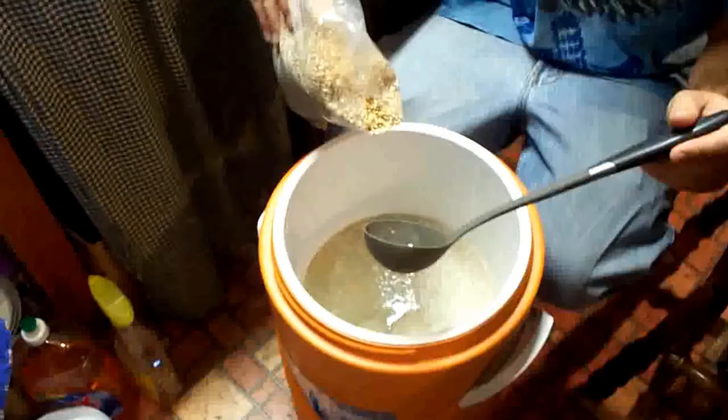Make sure when you pour your strike water into your mash tun that the spigot's closed, so you don't spill anything.